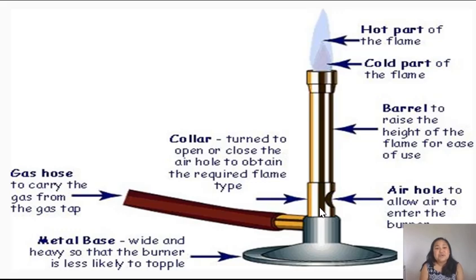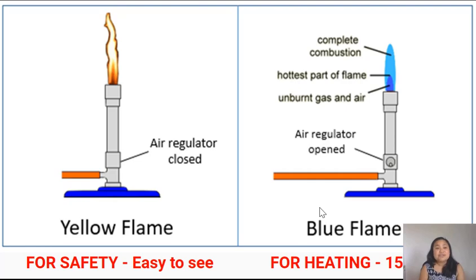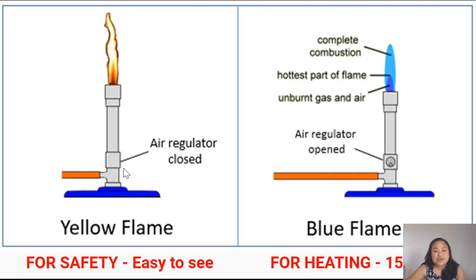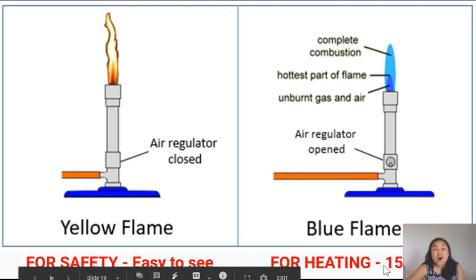Ms. Adviento will show you these different parts on a real Bunsen burner. The Bunsen burner can produce two flames: the yellow flame and the blue flame. When the air hole is closed, the flame will be yellow. This yellow safety flame is easy to see, so whenever you're not heating anything, always close the air hole. When the air hole is open, the Bunsen burner produces a blue heating flame, which is extremely hot and hard to see, and can cause serious burns. The hottest part of the flame is about 1500 degrees Celsius — hotter than the temperature needed to melt silver and gold.